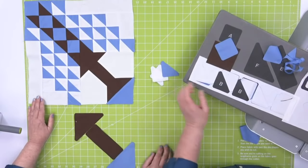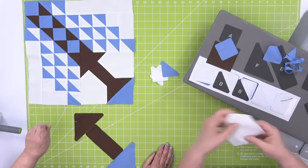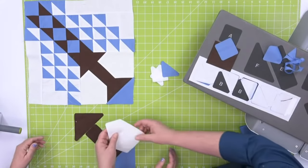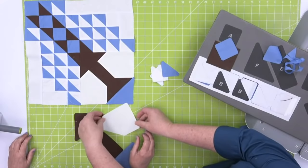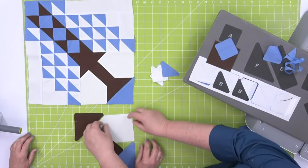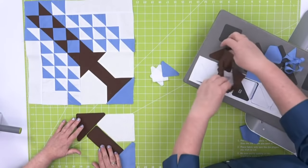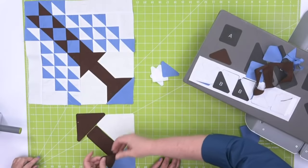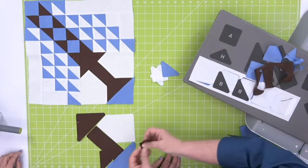Quilters, you can also download block assembly directions and our famous coloring pages by going to the item page on the website. Go to AccuQuilt.com, go to the item page for the Tree of Life die, scroll down, and that's where you're going to find those block assembly directions — you can print those out.